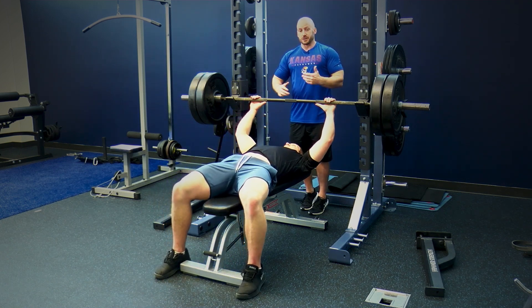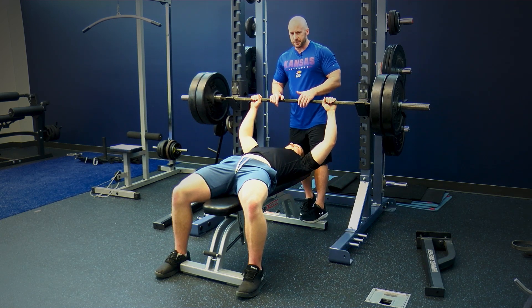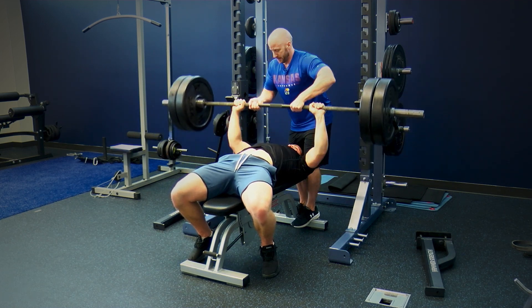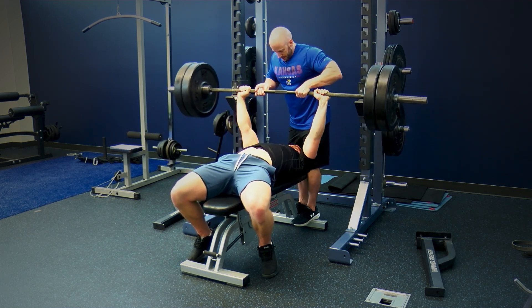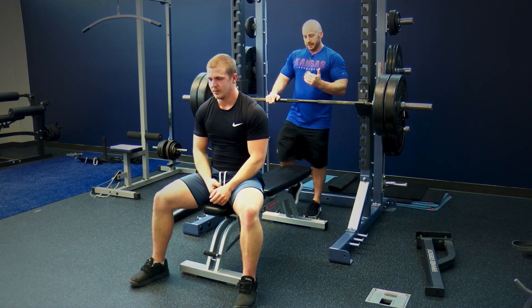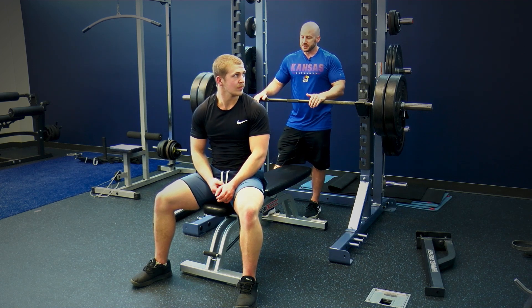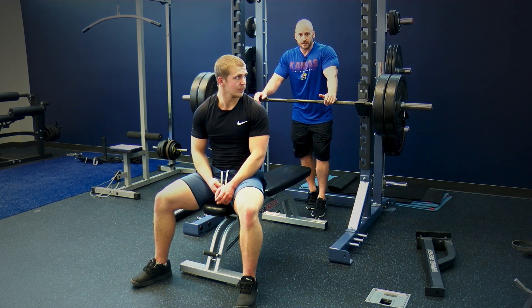Ethan lays back and we communicate as spotter and lifter since this is a supramaximal load. We go for a set of five reps: he lowers slow and controlled while I help on the way up. In terms of programming, perform eccentrics once a week, add five to ten percent more weight than your one-rep max, and do three to five reps for three or four sets. You're going to be sore, but it's an advanced technique to bust through plateaus when you're stuck on the bench press.